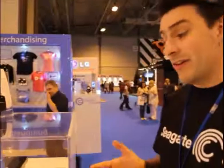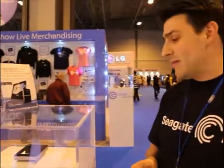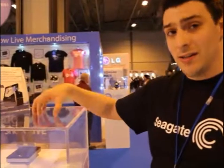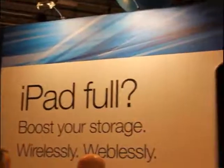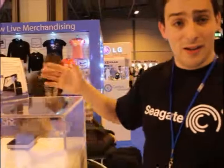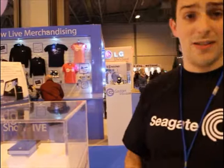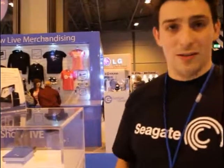What we've got here is the Seagate GoFlex Satellite, which is effectively a wireless, battery-powered, ultra-portable hard disk drive in a 500GB capacity. It's an expansion for portable tablet and mobile devices. You load up your content through USB 3, drag and drop via Mac or PC — it's completely platform agnostic. You charge the device in three hours maximum, then take it with you and stream to up to eight different client devices, removing the capacity limitation of flash-based tablets and phones.